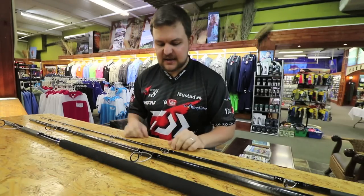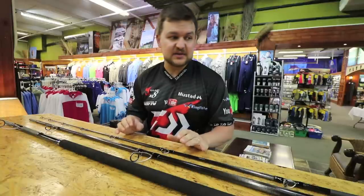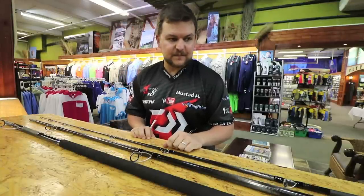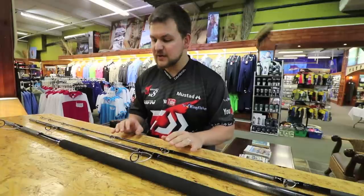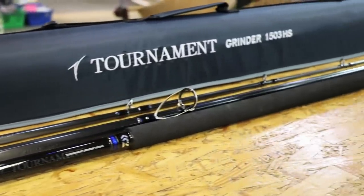Today we are going to be talking about an extremely exciting rod. This is probably the most exciting rod that Kingfisher and Dawa itself has brought out here in South Africa specifically. The wait is finally over. Everybody has been asking questions, phoning, emailing. This is the Dawa Tournament.